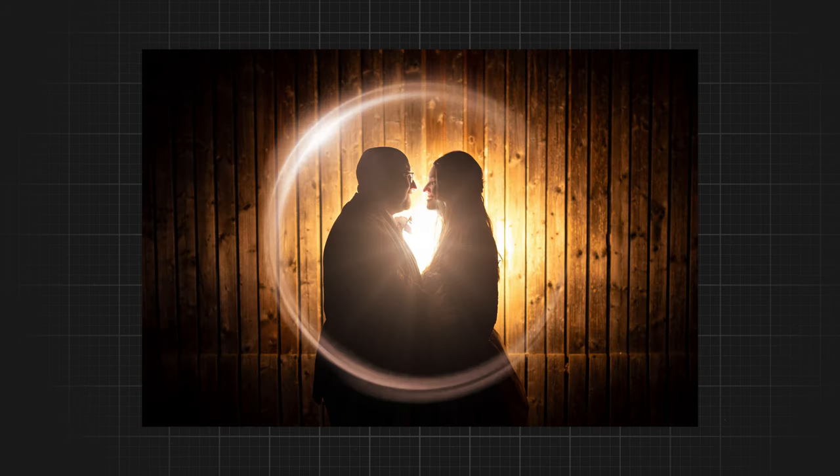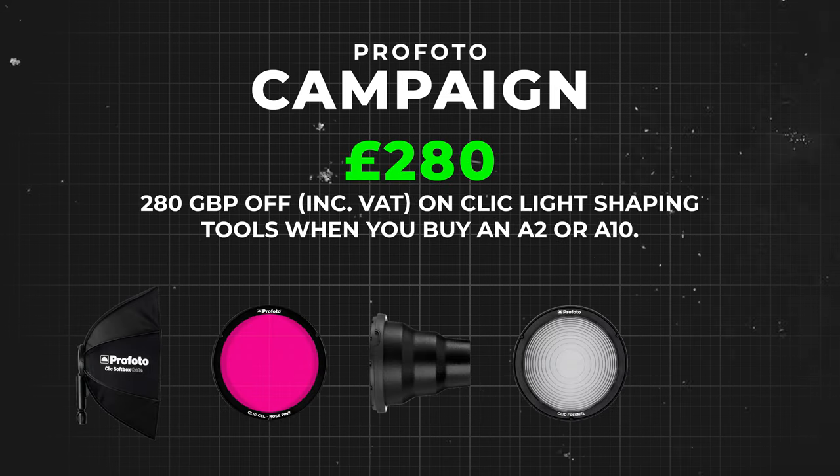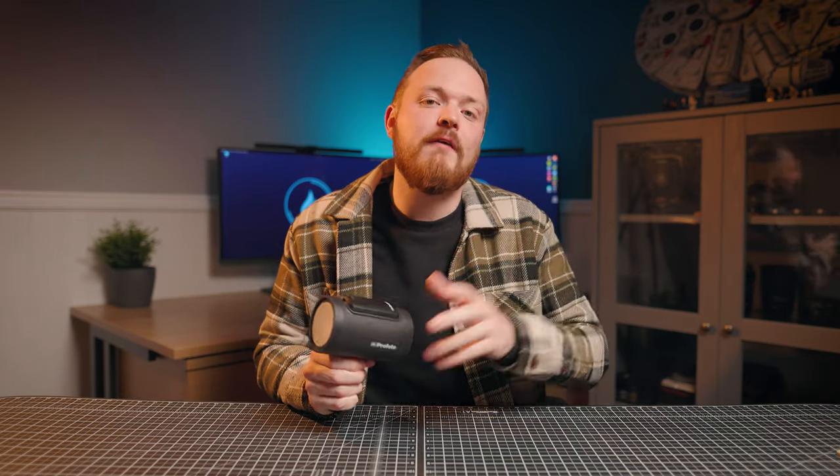That's my list of top five favorite light modifiers for portrait and wedding photography. Profoto, the sponsor of this video, is currently offering up to £280 off light modifiers — check the link in the description to get the A2 with that offer, which runs until the end of April. Let me know in the comments which accessory you'd get. I've also made videos on lighting up rings and off-camera flash setups — links are in the description. I've been James for Photo Fever, catch you next time.